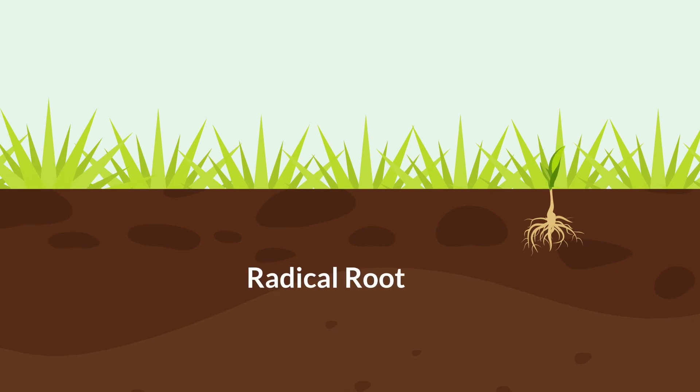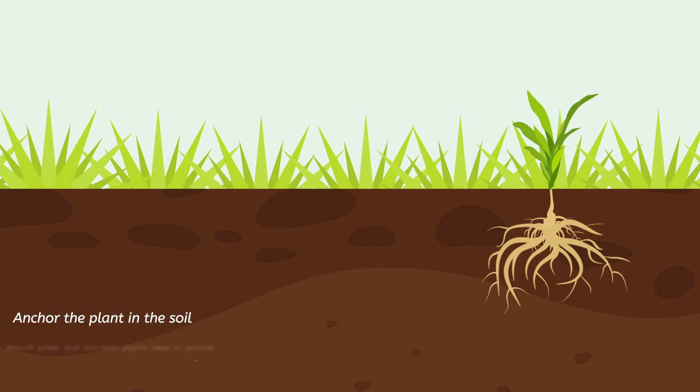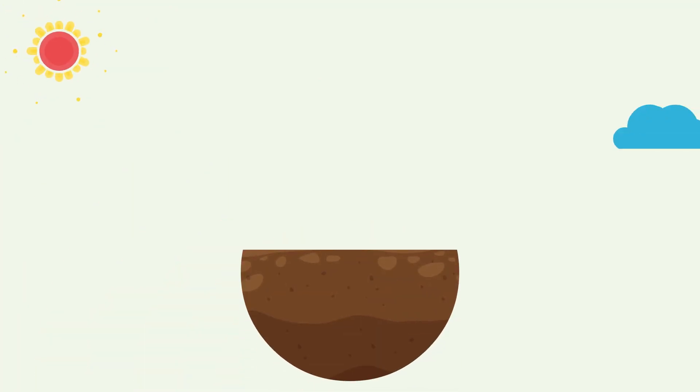The germinated seed quickly develops a large, strong root, known as a radical root, which shoots downward into the soil. More roots will develop over time. Roots are very important to plants of all kinds because they anchor the plant in the soil and absorb water and nutrients plants need to survive.